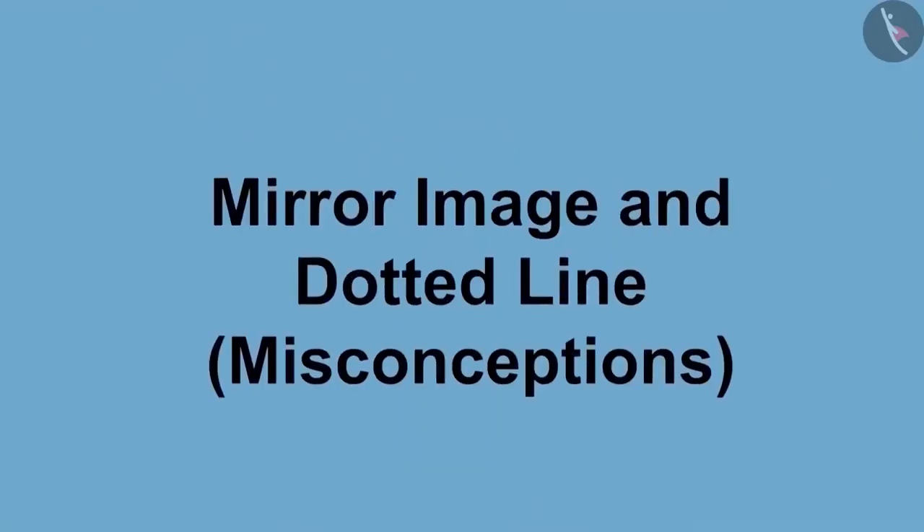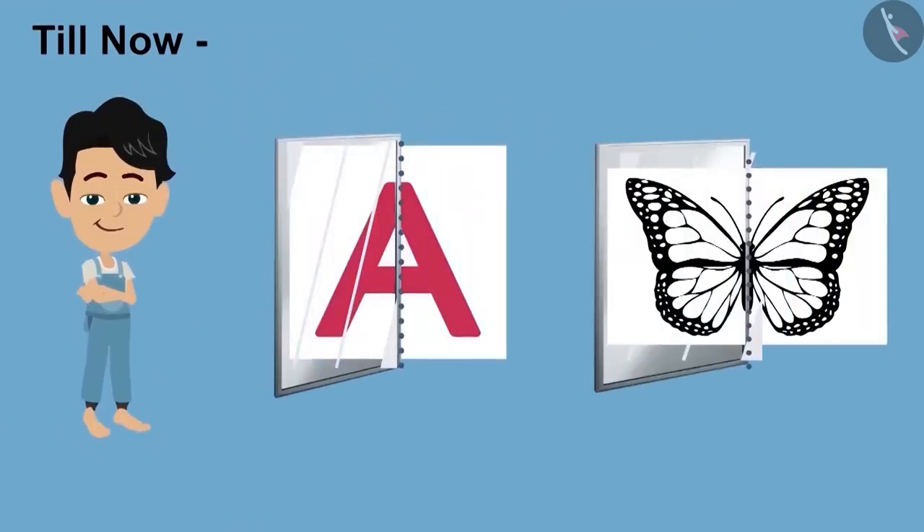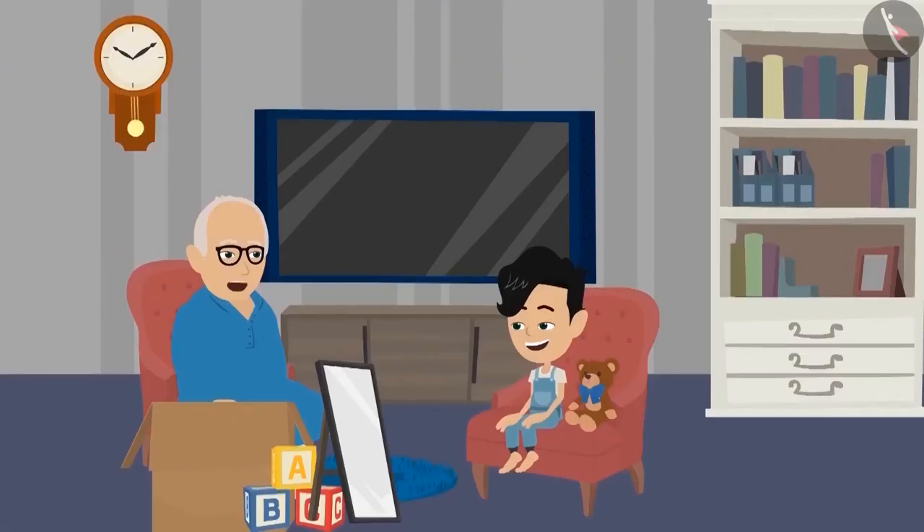Friends, welcome to this video. So far, we have seen some examples with Pinku. Now we will see the pictures seen in the mirror with Pinku and some common mistakes related to the dotted line. Pinku, till now you have seen so many pictures. Now I want to ask you some more questions. Will you be able to answer? Yes, Dadaji, I will answer all the questions very easily.